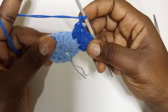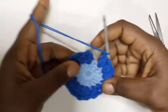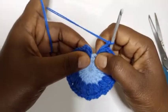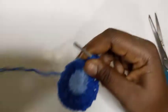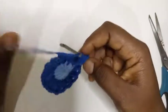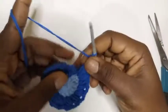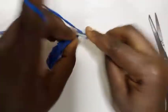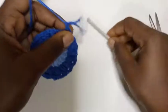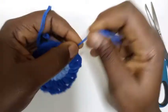Continue making puff stitches until you get to the end. At the end you'll have 16 puff stitches. I'm almost at the end of this round — I have one stitch remaining — so I'll make my last puff stitch, that's the 16th. Chain two, slip stitch on top of this chain three, then chain one, cut my yarn and reattach with another color.